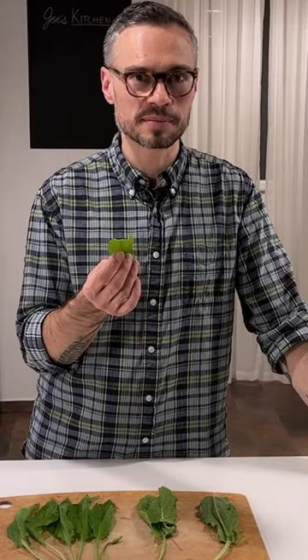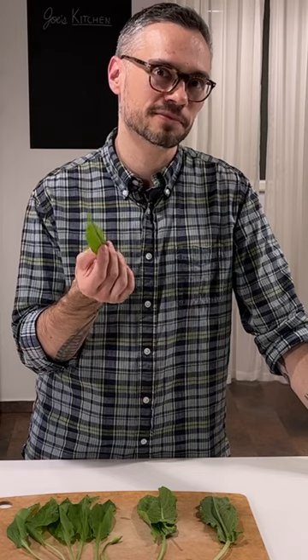And just to show you how sour a sorrel leaf can be, I'm going to take a bite out for you. I don't know what kind of expression you'll see on my face, but we'll experience it together.